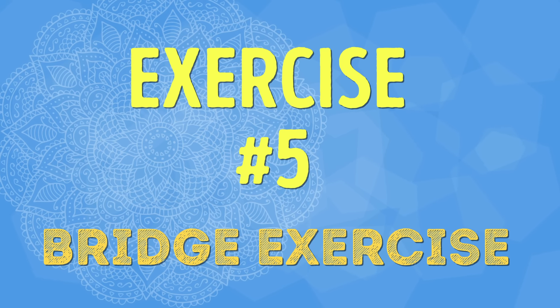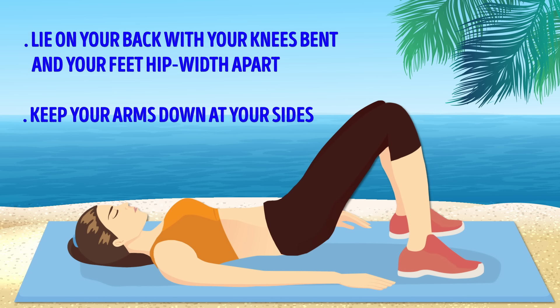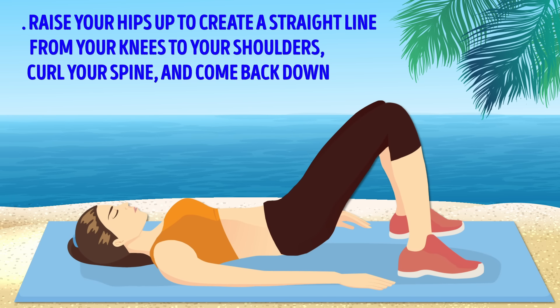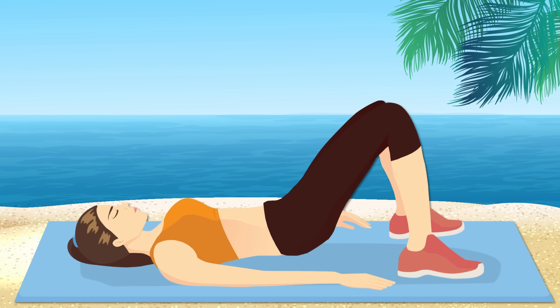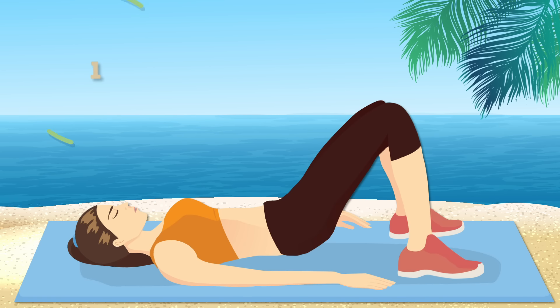Exercise number five: Bridge Exercise. Lie on your back with your knees bent and your feet hip-width apart. Keep your arms down at your sides. Now raise your hips up to create a straight line from your knees to your shoulders. Curl your spine and come back down. We're going to do 3 sets of 20. Think you can do it? I know you can — let's go!